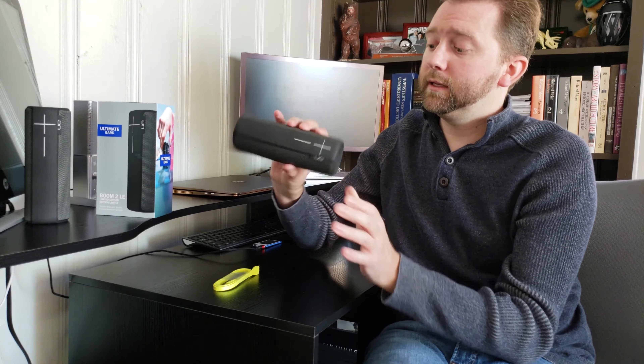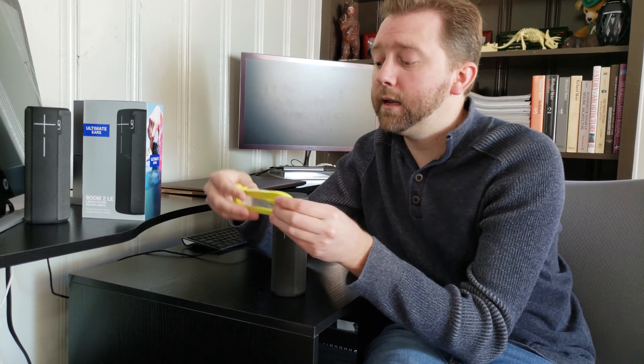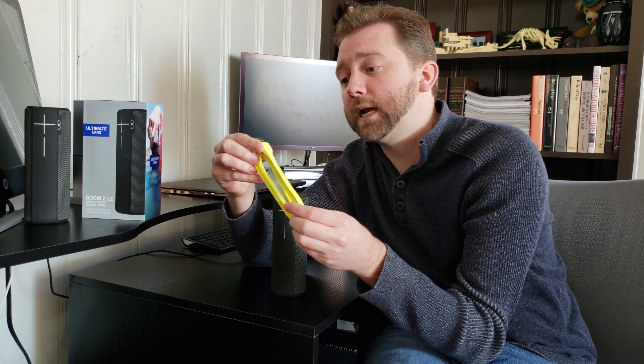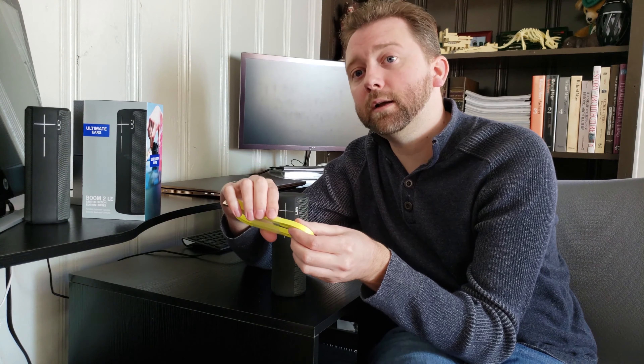The speaker is essentially — this is what it looks like. What you get when you get this box is the speaker, and then you get a bright yellow charging cable, just standard USB charging. It does not include the brick, so you have to have that laying around your house, which most people do.